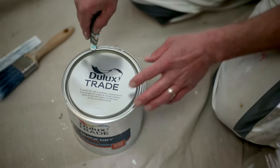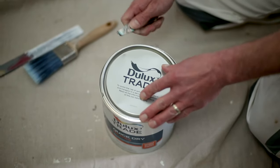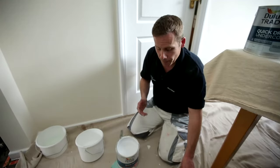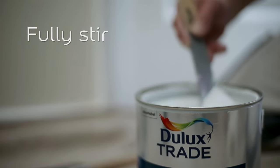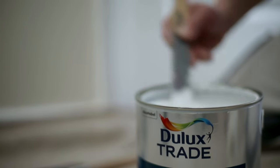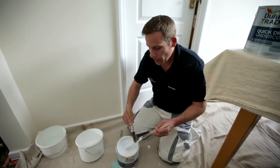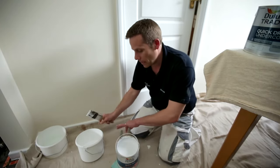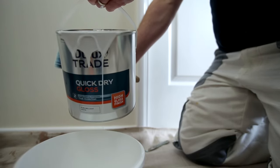First thing we've got to make sure is that the paint is fully stirred. If it's not stirred completely from bottom to top, you'll find that the sheen level may differ slightly. So make sure you get the bottom of the paint to the top to ensure it's completely stirred all the way through. Once stirred, we're ready to decant into our paint kettle to ensure that we don't contaminate the main body of the paint. So I'm just going to decant some into here and then we're ready to go.